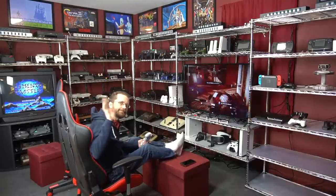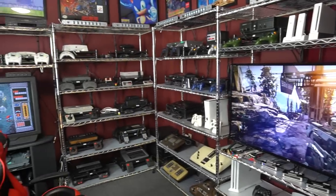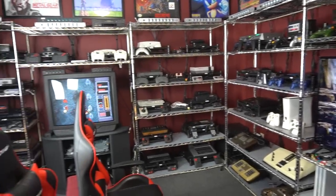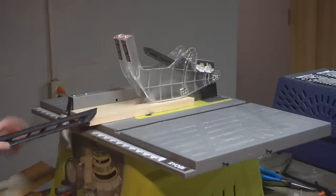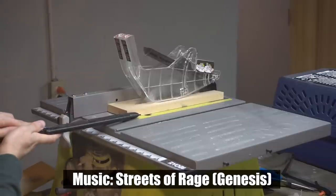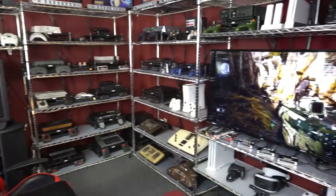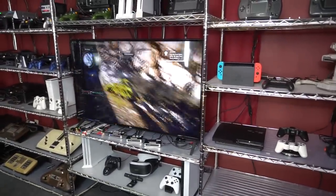Hello everybody! As you can see, I do not have enough game systems. There are only 54 in here. So in this video I'm going to add 5 more. I'm also going to be building something to put them on, so there's actually going to be some woodworking in this video. There are a few things that go wrong as well, so this is going to be a very unusual video and hopefully you find it entertaining.